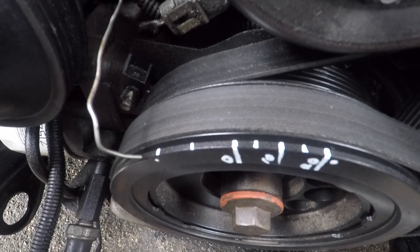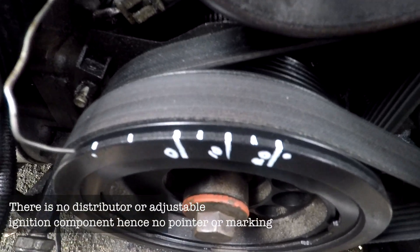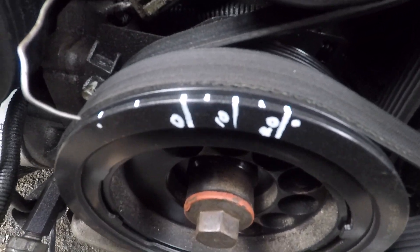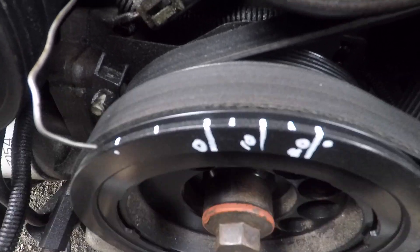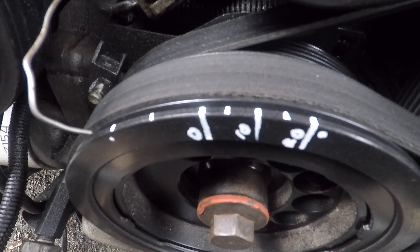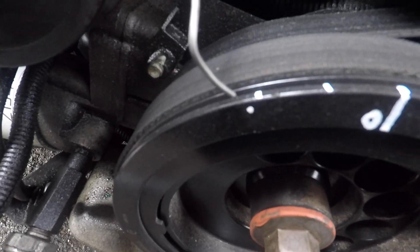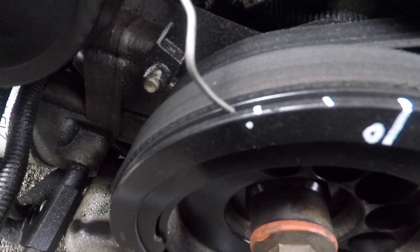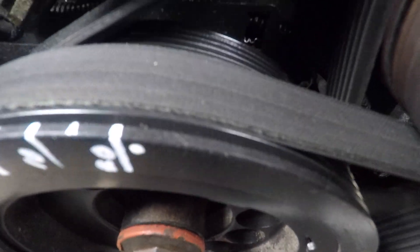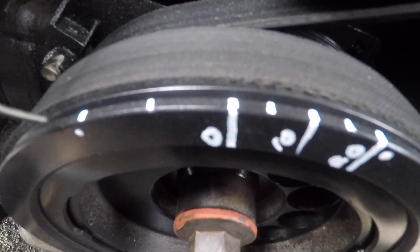These are computer controlled spark advance so there's no pointer for you to set or reference points, so we marked it out on the balancer by finding top dead centre. We did this by installing a piston stop in cylinder number one — on the compression stroke it'll stop, and that's the little white dot you see there. Wind it in the opposite direction and it stops at the other white dot, and between those two is top dead centre, which is that long line with the zero.